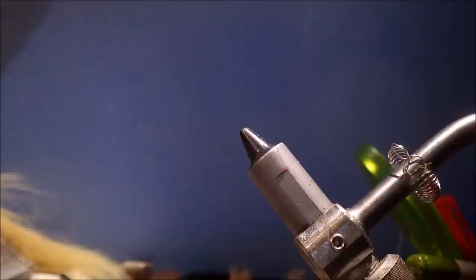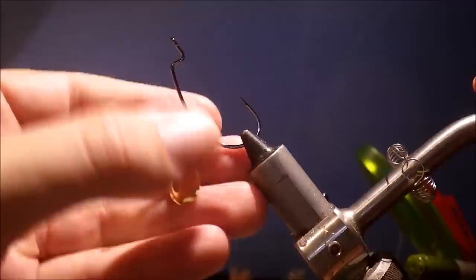You can tie it in a range of colours and sizes. Also you can change the trim shape — this one is quite high, but you can make it longer and thinner, a bit more minnow profiled.